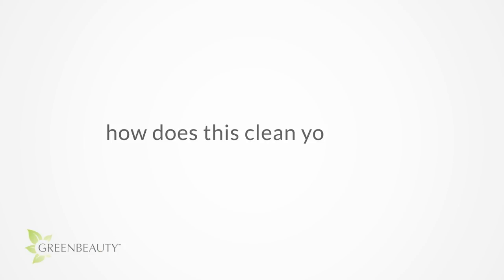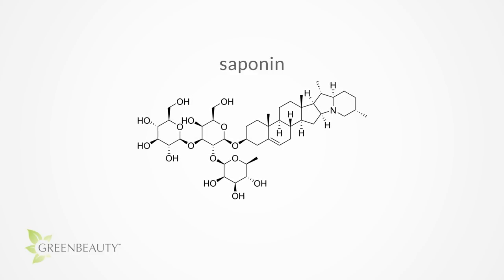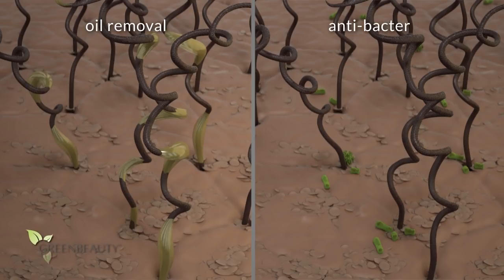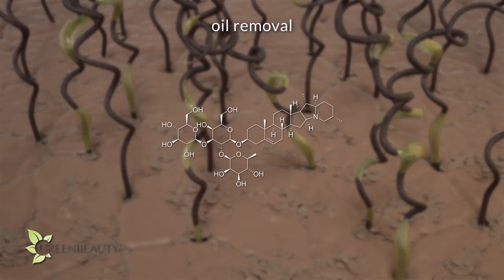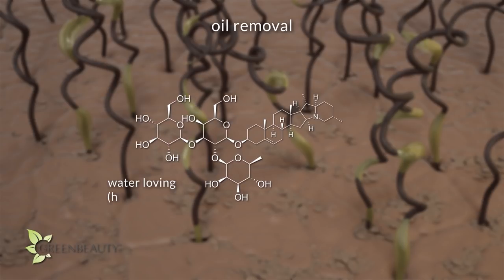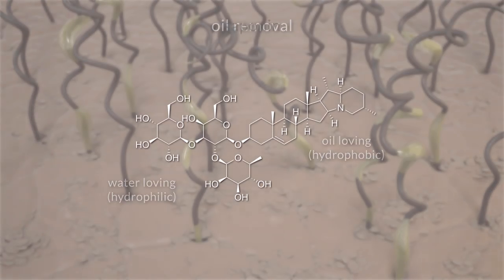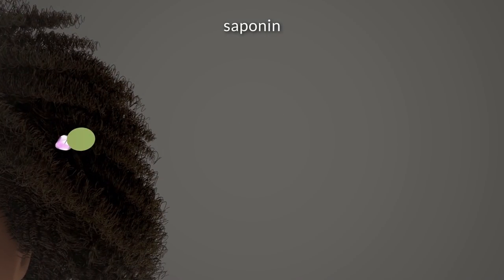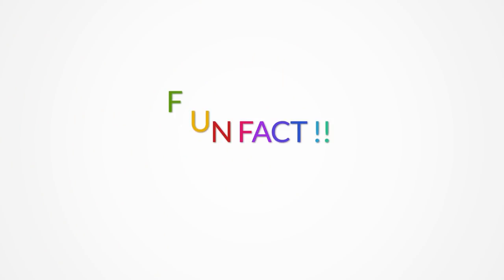So how does this clean your hair? It's all because of a chemical called saponin. Shikaikai cleans your hair in two ways. There are different types and strengths of saponin, but overall a saponin molecule has a polar, or water-loving side, and a non-polar, or oil-loving side. The oil-loving side creates a bond with the oily buildup in your hair, and the water-loving side creates a bond with the water you use to wash it out.